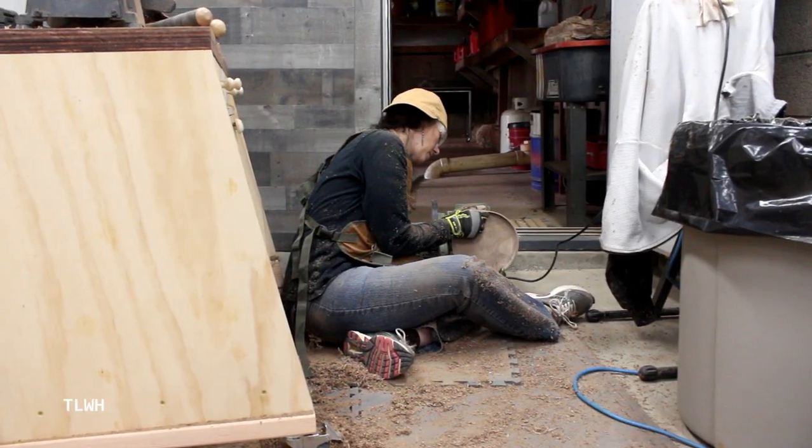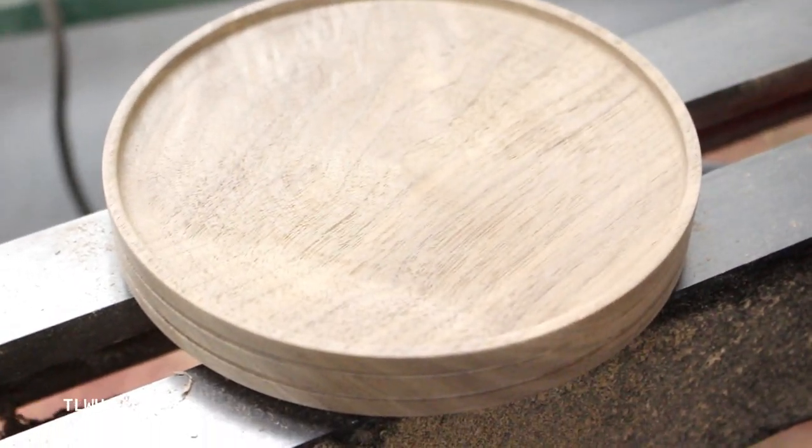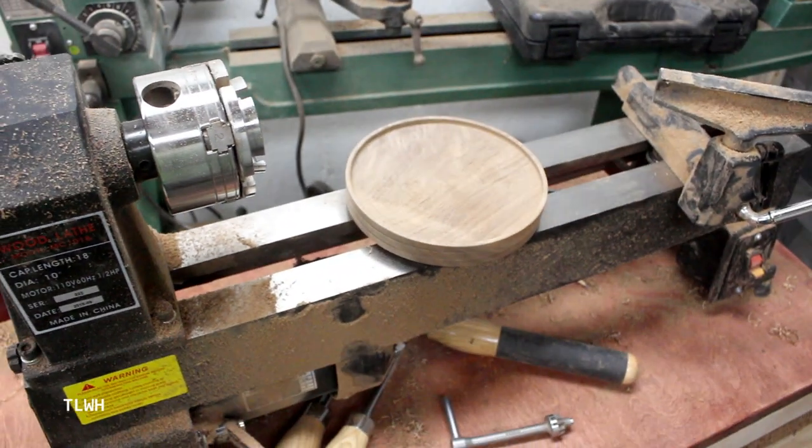Once the bottom of the tray was complete, I had to repeat the whole process for the top half. It was definitely a slow process, but I enjoyed the time in the shop as always.